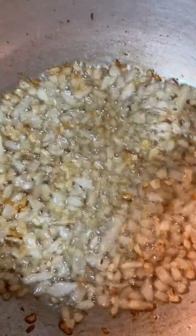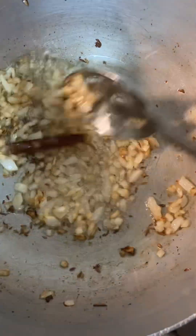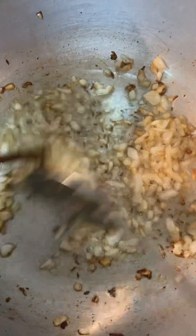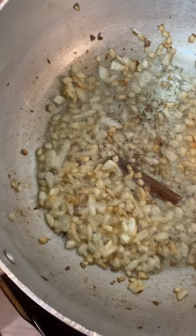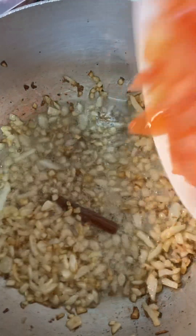I am cooking arvimurra. This is chopped onion, frying with white cumin seed which is safaya zira. This is almost going to be golden brown, so I am going to add tomato.